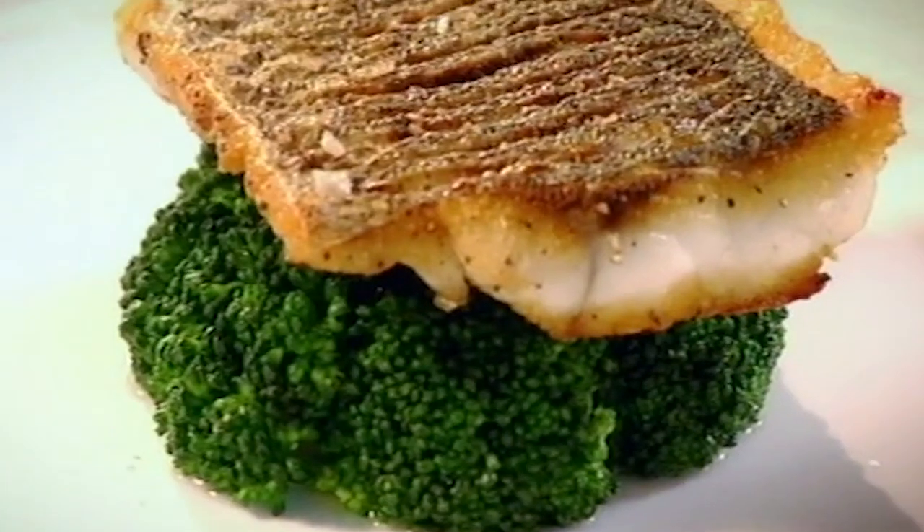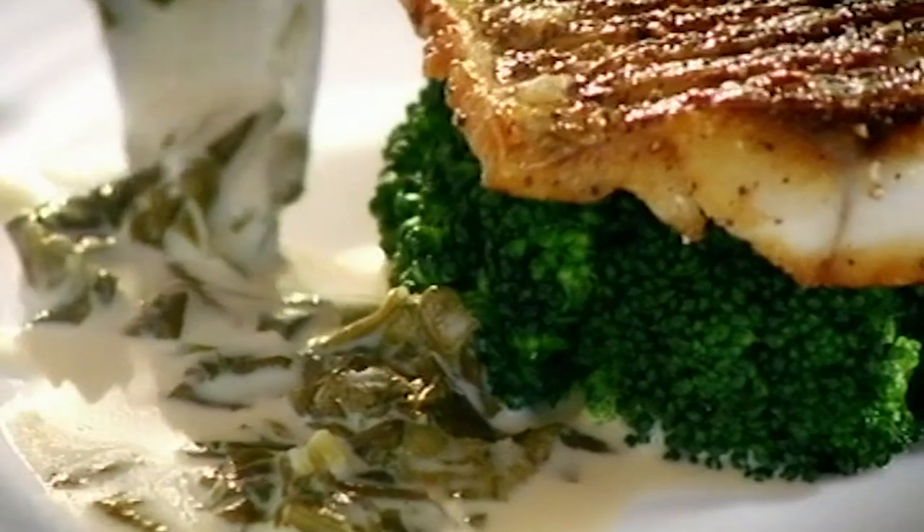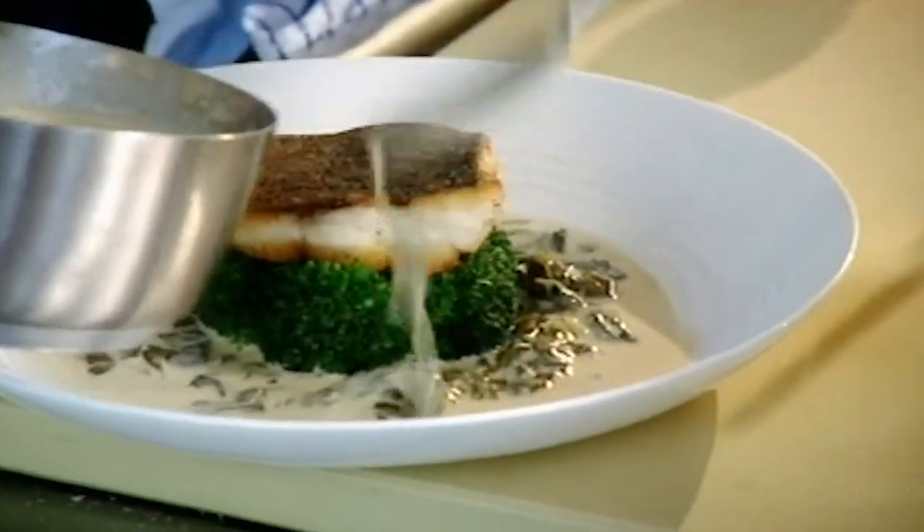Broccoli. Cook it for about two and a half minutes maximum. Drain — still got a really nice dark green colour. Sea bass out. You can hear that skin cracking away. The sorrel has done its magic.